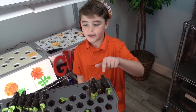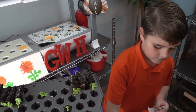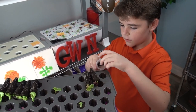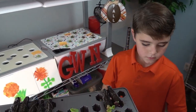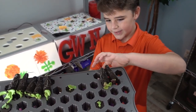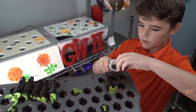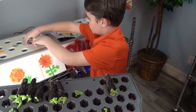Let's go ahead and put in the Rocky Top and the Landis. Let's go ahead and take care of it.